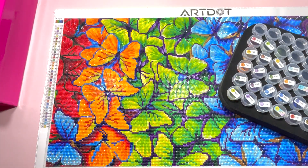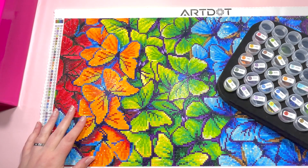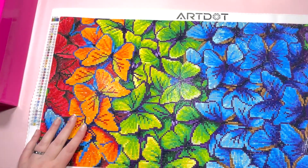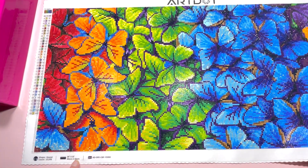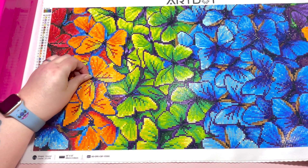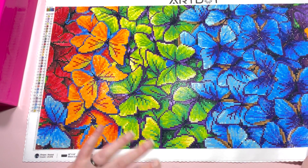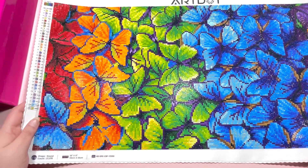Hi everyone, it's Chloe from Diamond Painting Nerd, welcome to today's video. I'm doing a review and kitting down from this Art Dot butterfly painting. I went with the larger advanced option — they only do two sizes at the moment. This was a round kit, 33 by 66 centimeters. I had no real issue with the drills, and there were three ABs which went down perfectly.